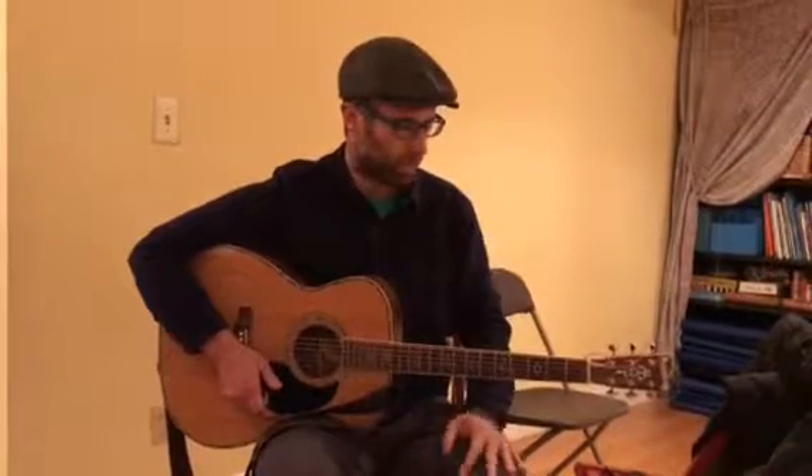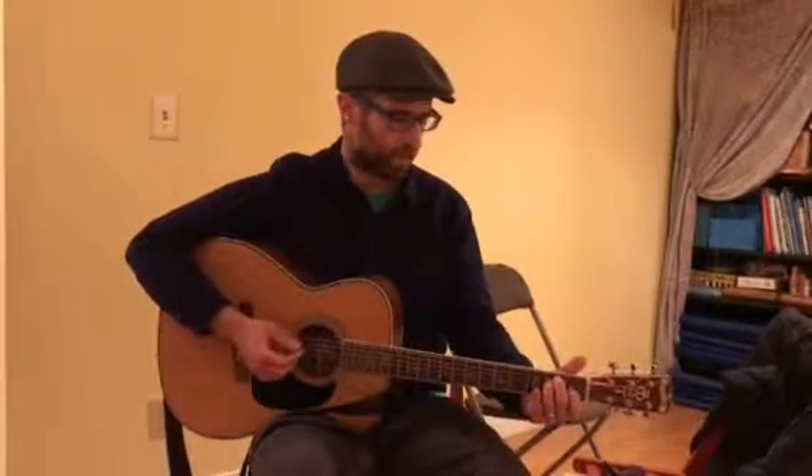You can play around with those things if you'd like to. That's the majority of the song. When we get to the chorus, the strum is going to be a little bit different and the chords are going to be a little bit different. So in the chorus, which is the...